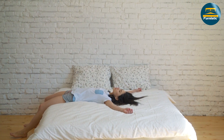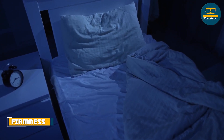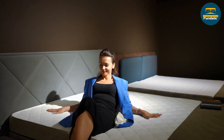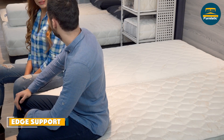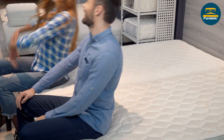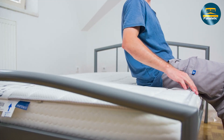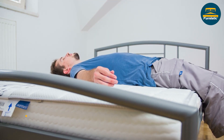The mattress has a medium-firm feel, which is ideal for most sleeping positions. It provides enough support for back and stomach sleepers while also offering enough cushioning for side sleepers. The mattress has good edge support, which means you can sleep near the edge without feeling like you're going to roll off. This is important if you share your bed with a partner or like to sit on the edge to put on your shoes or read a book.